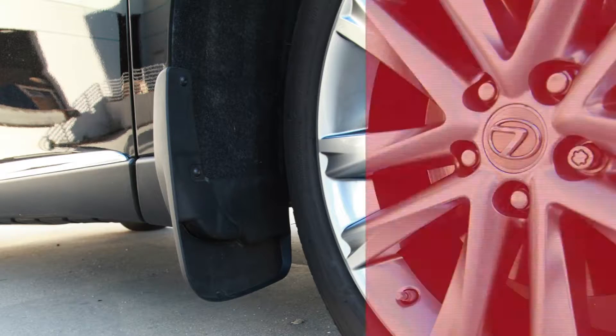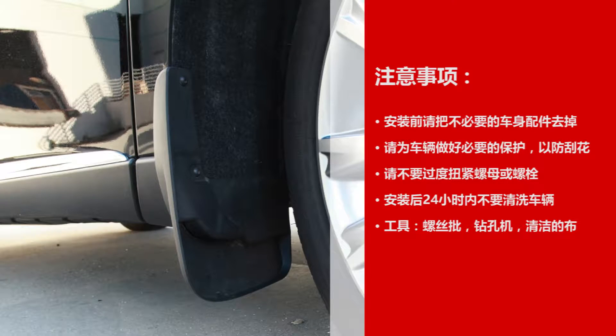Today we are going to show you how to install the splash guard. Please make sure you have all the parts before installation.